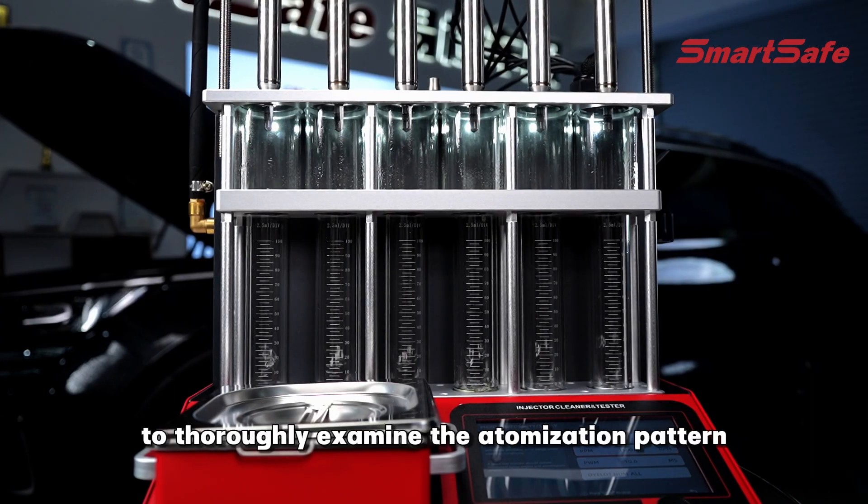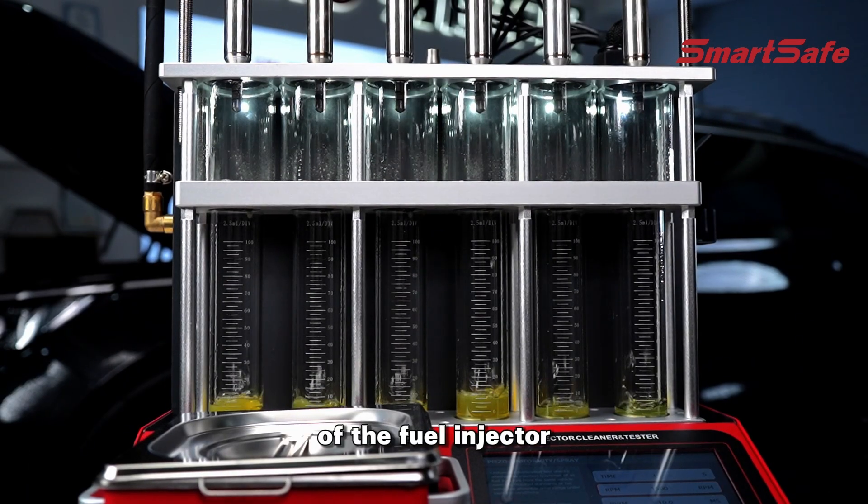Use the background light to thoroughly examine the atomization pattern of the fuel injector.